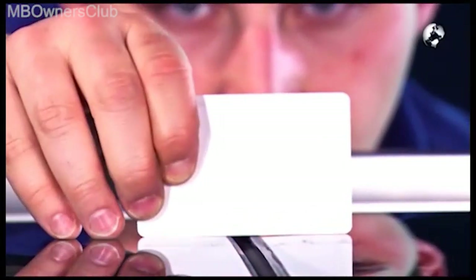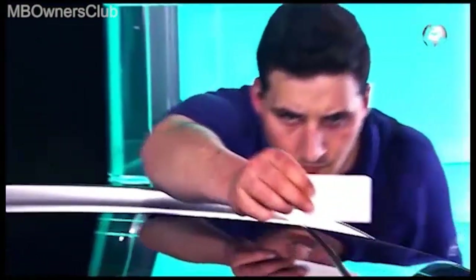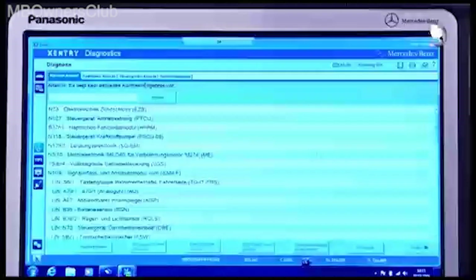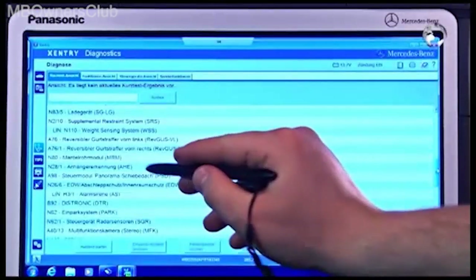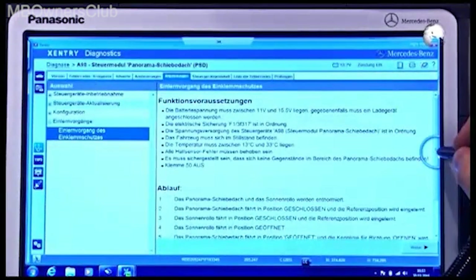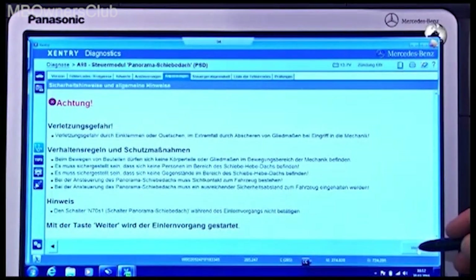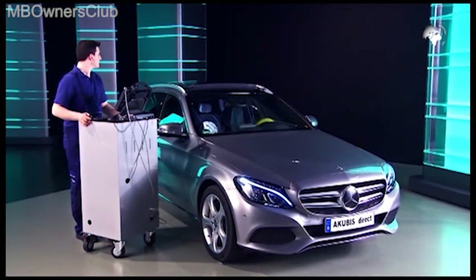The follow-up shows the Panorama roof is now set correctly. Now you have to teach in the anti-entrapment function using the diagnostic system. Proceed in the control unit view to control module Panorama sunroof, then to teaching procedures. Note and confirm all the instructions and click next. The automatic teach-in process is now carried out.